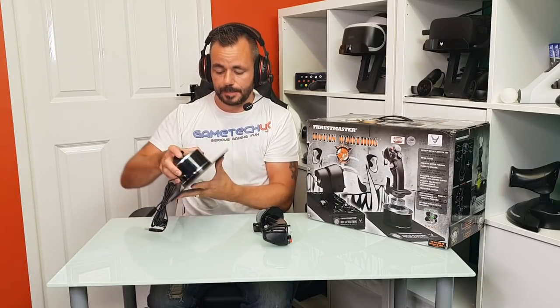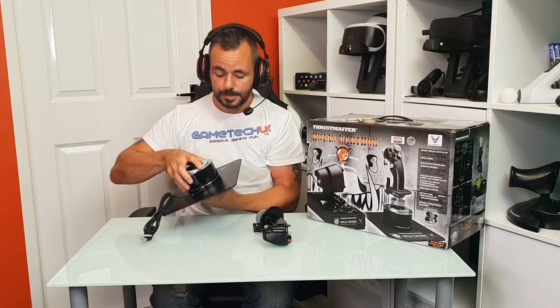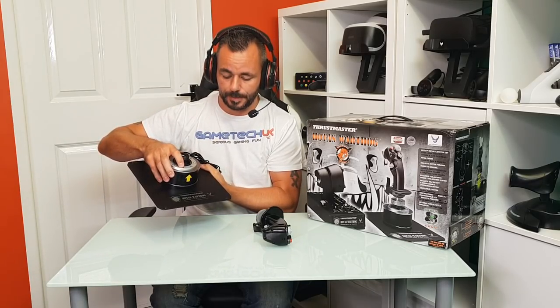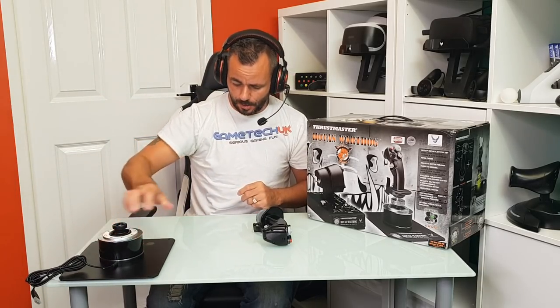It's got four screws there to take this circular part off. I'm going to be taking that off and putting it onto the brackets I mentioned for the GT Amiga HOTAS brackets, so I won't be using this base plate. I'll keep it in the box but I won't be using it just now. But it's got the HOTAS Warthog sign on the bottom there - all looking very stylish. The colour's really nice, the charcoal black.